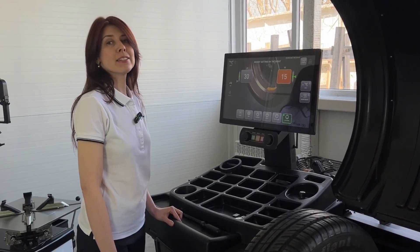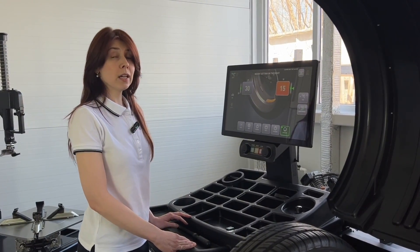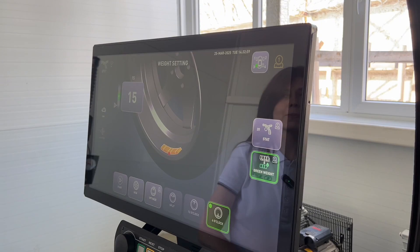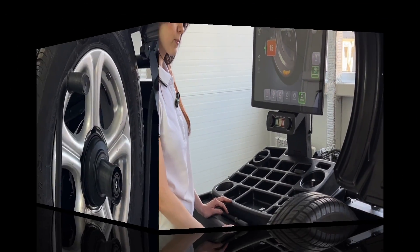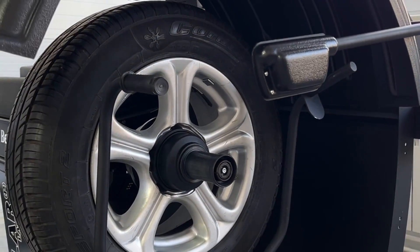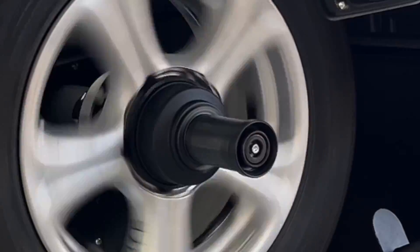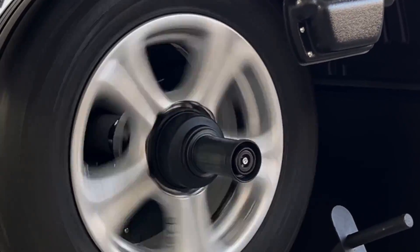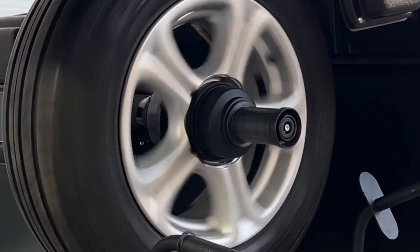The machine indicates the required weights. Let's balance this wheel using GreenWeight technology. The machine automatically calculates the ideal weight and position inside the wheel to eliminate harmful static imbalance and significantly reduce coupled imbalance, all with a single weight.